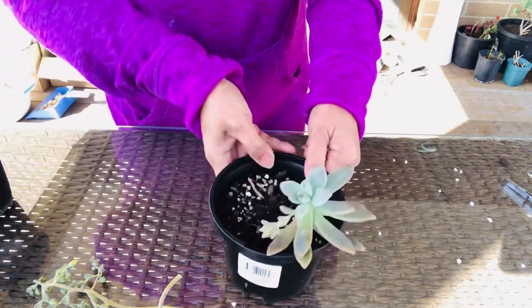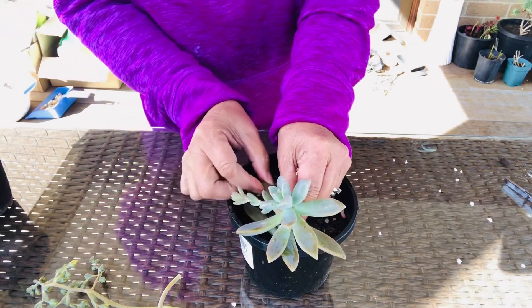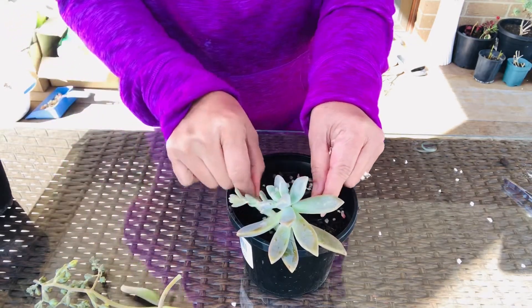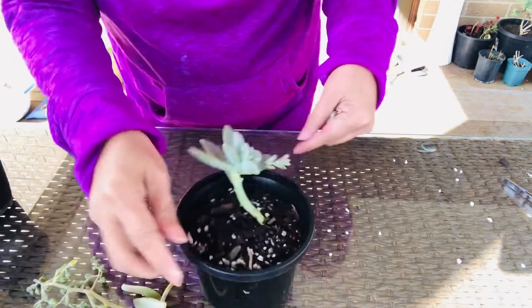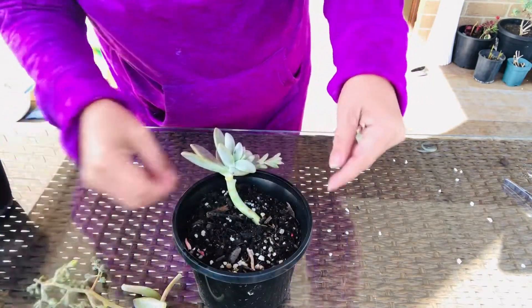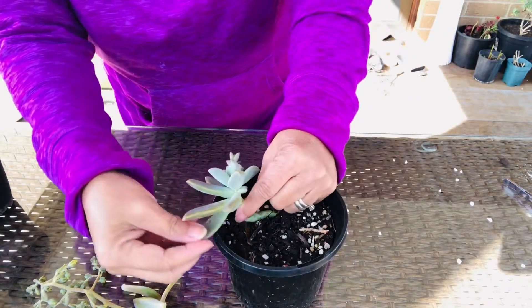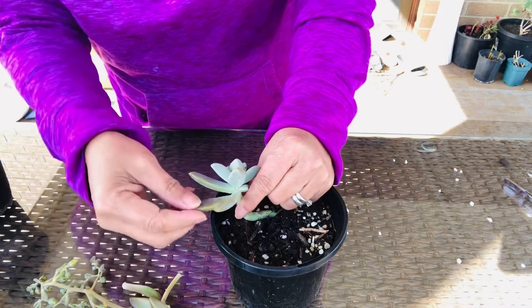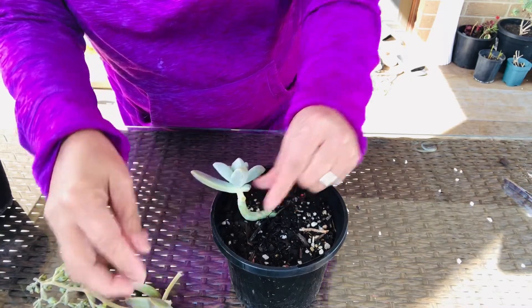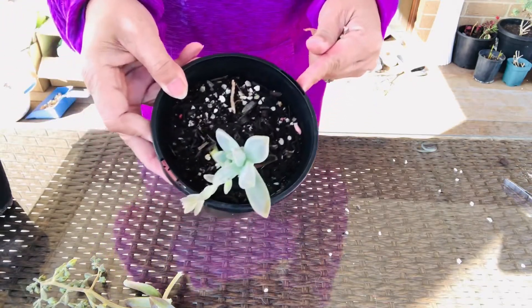I read an article about why succulents flower. It says that, like all other plants, succulents flower to attract pollinators. It is nature's way of surviving and ensuring the production of the next generation — that's why they multiply.